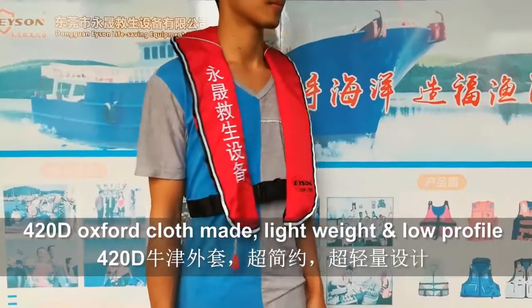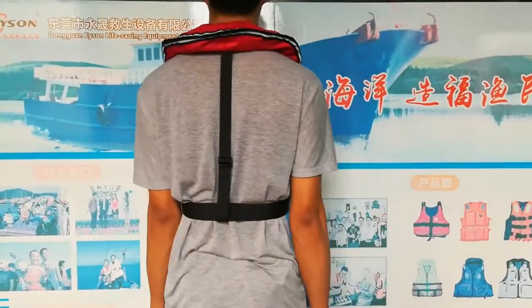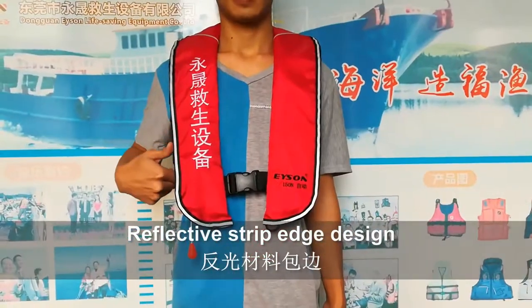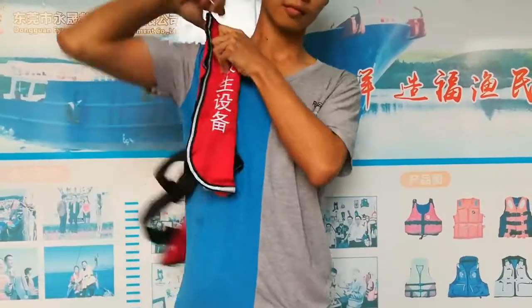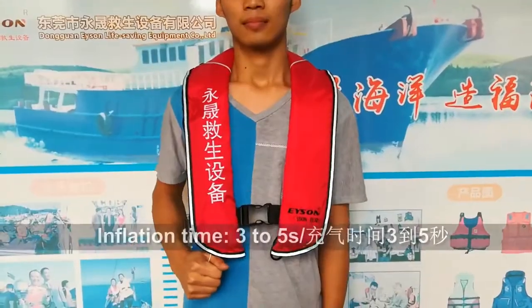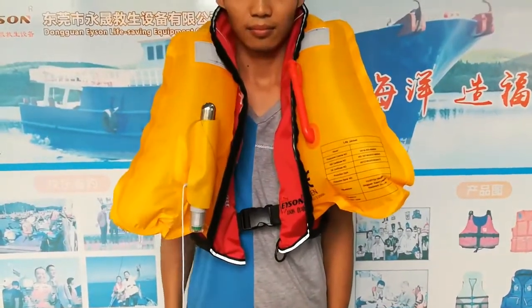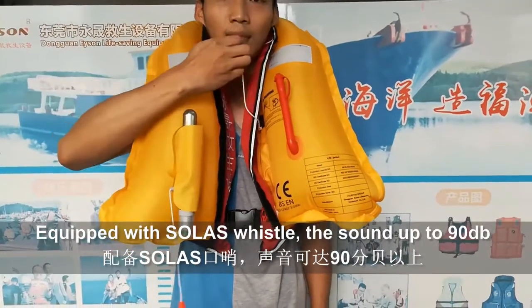It is made of 420D Oxford cloth, lightweight and low-profile design. With reflective edge design, easy to be found in the wild. It can be easily put on and taken off — even first-time users can wear this life jacket in one minute. The inflation time is 3 to 5 seconds, ensuring the safety of the user. Equipped with Sola's whistle, the sound is up to 90dB.